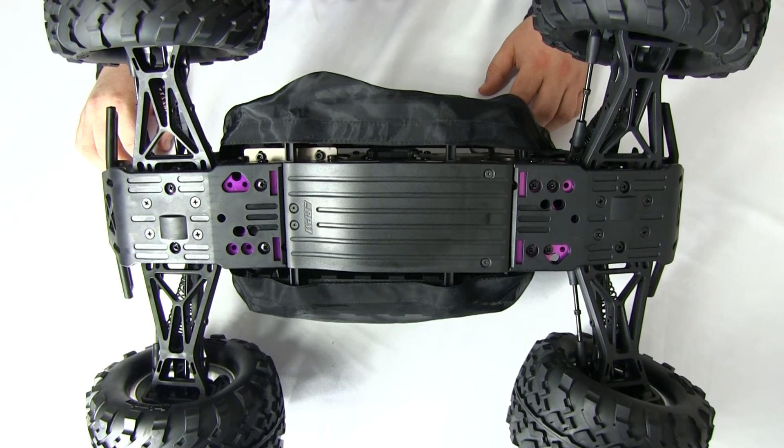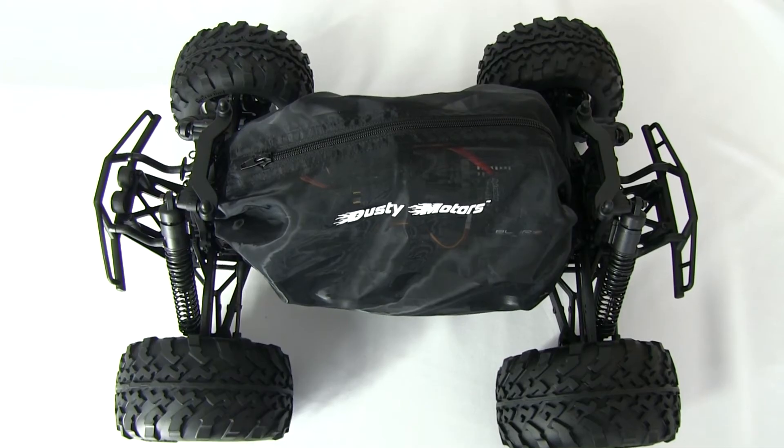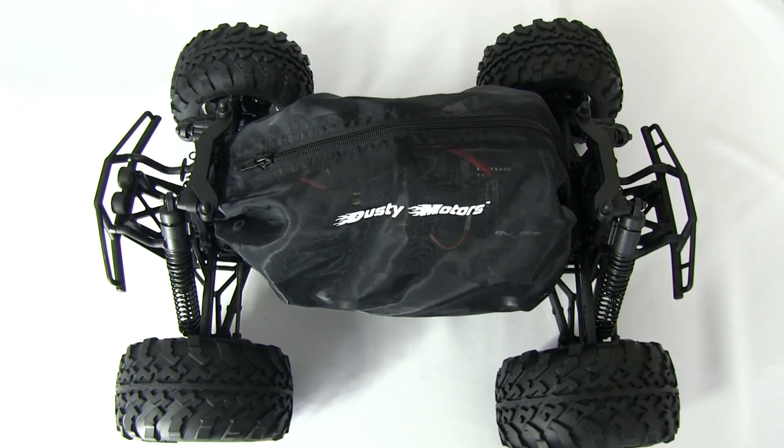There is no point using a shroud cover without a center skid plate. Thank you for watching and visit us at DustyMotors.com. Have fun!